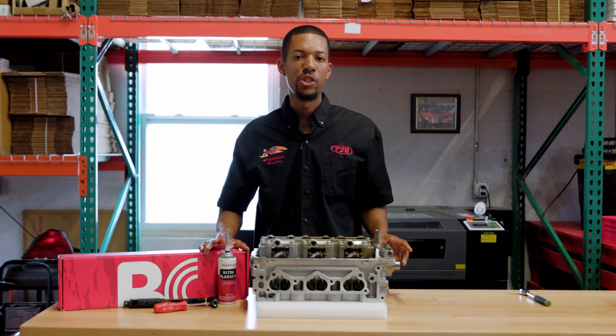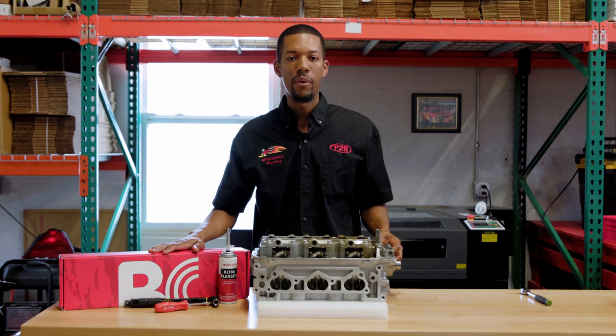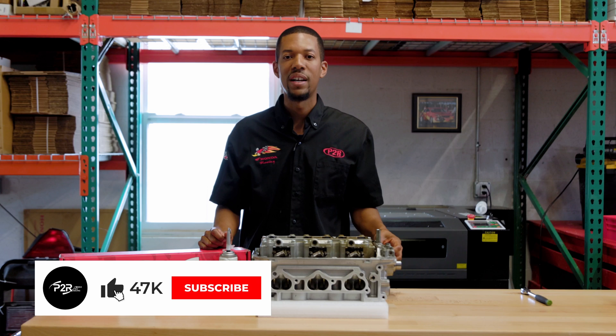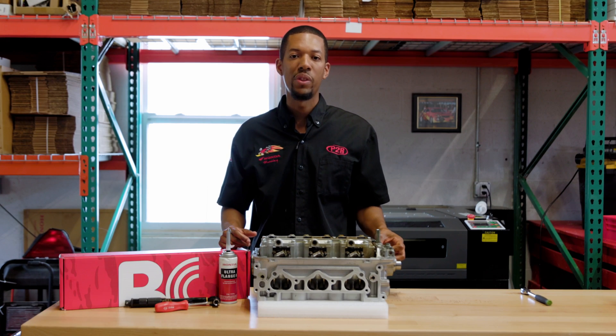Thanks again for watching, I hope you guys enjoyed that video. Basically, how simple it was for me to install a Brian Krauer cam into an R70 cylinder head. I'll see you guys again next time. If you like the video, please like and subscribe, and I'll see you guys again soon with another build.